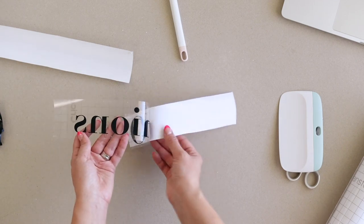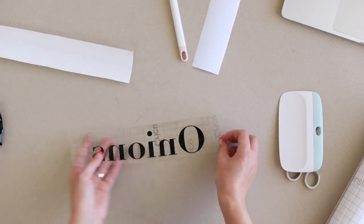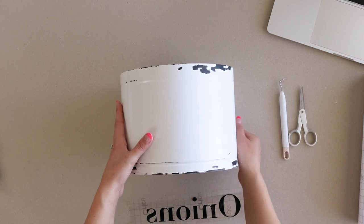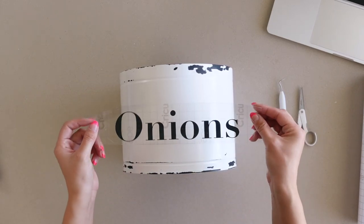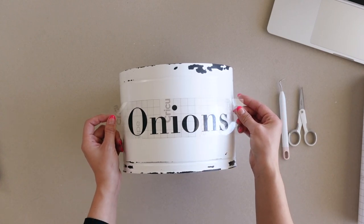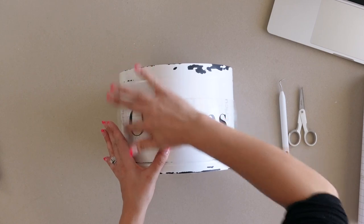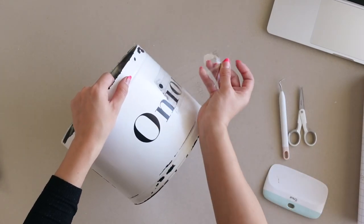Some areas might need a little bit of help staying on the tape. Now it was ready to go onto my tin container. I propped up the container with something so it doesn't keep moving around, then gently eyeballed it and applied the design onto my container. I pressed it down with my scraper tool and gently removed the transfer tape. And that's it!